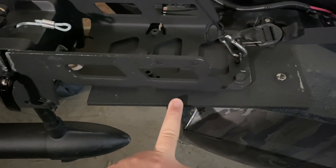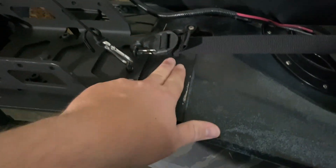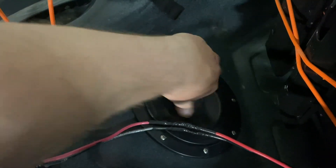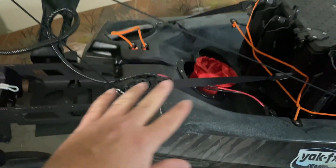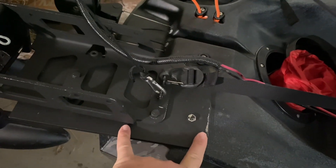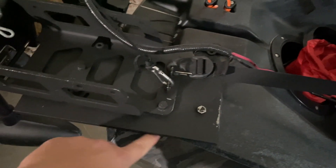My stepdad, who's a welder, created a custom mounting plate — one-quarter inch thick aluminum. There are six bolts total: two here, two here, and two here. On the inside of the kayak I installed a storage hatch — it's off Amazon, not stock on the Old Town — and it pops out so I can access the inside. On the inside there's actually a support plate.